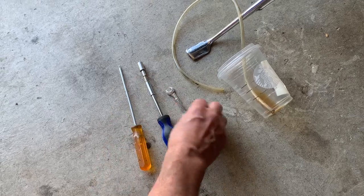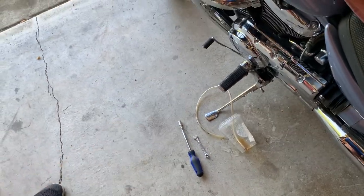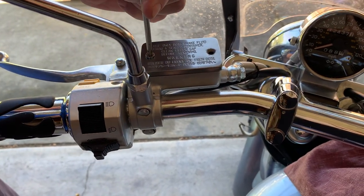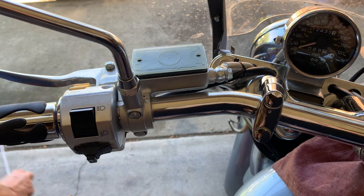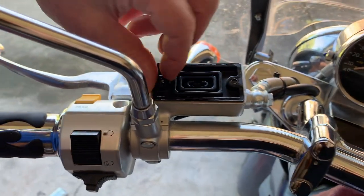For this job you will need a simple screwdriver, a millimeter wrench, a millimeter bit, a clear hose, and a container to bleed the system. What you do is come over here, open it up, remove the cover and the seal.